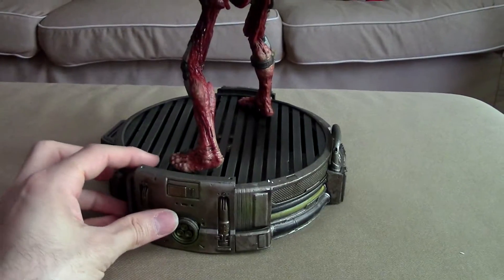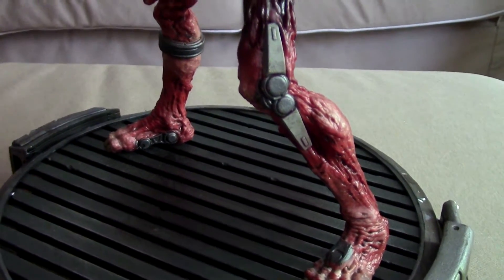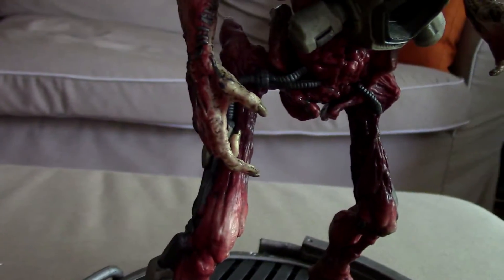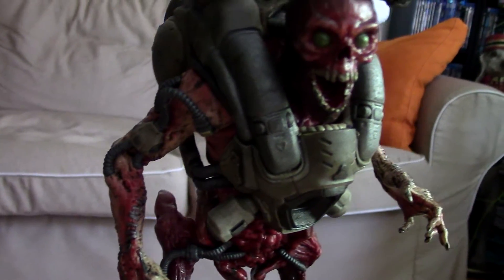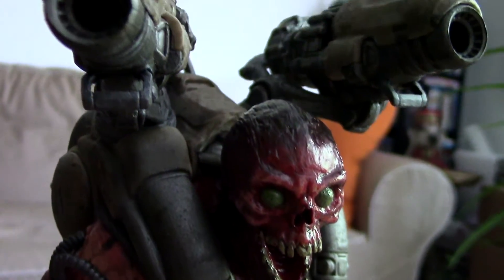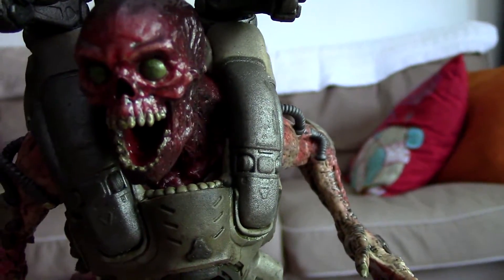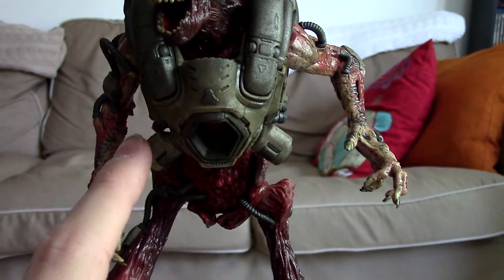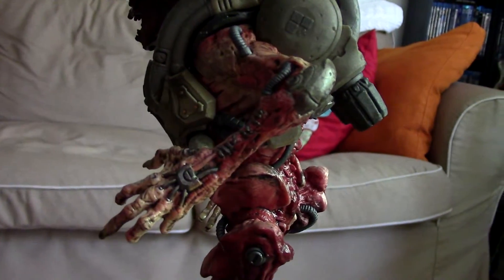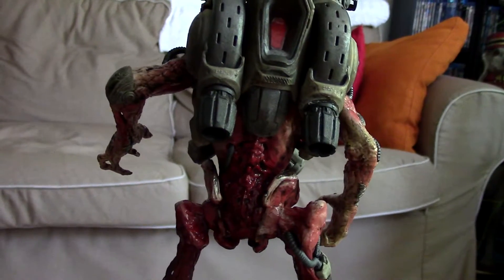Let's take a close look at this guy — the bio-organic and metal design, really sick. Going up and around — really good. I love that face, look at that face! Really nice with the weapons there. Just all around very, very nice looking. I like the detailing in this chest plate, and look at the arm coming down — really, really nice stuff. He looks like he's ready to attack.